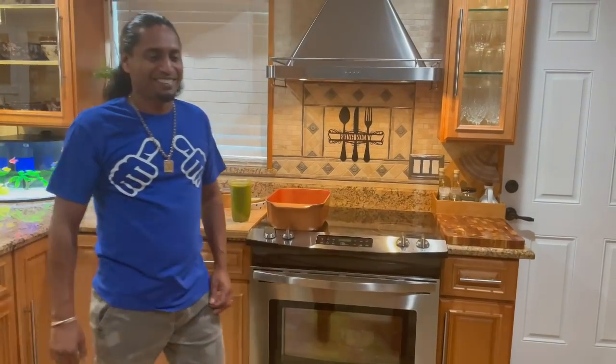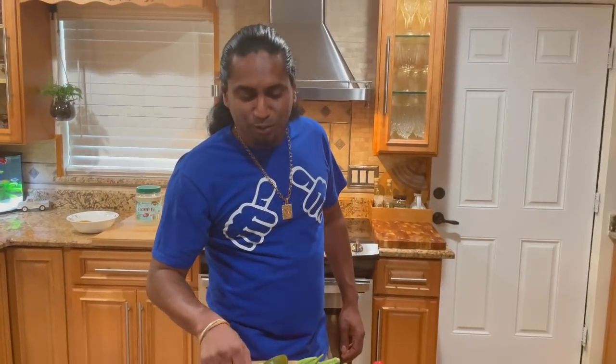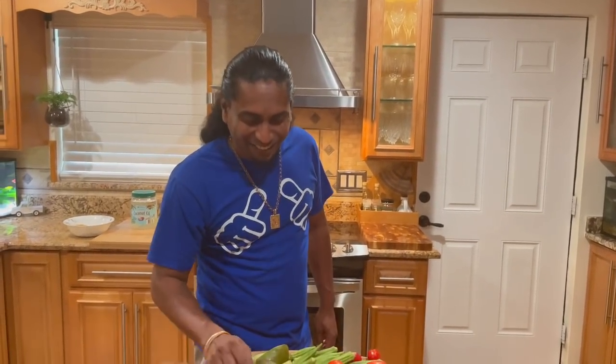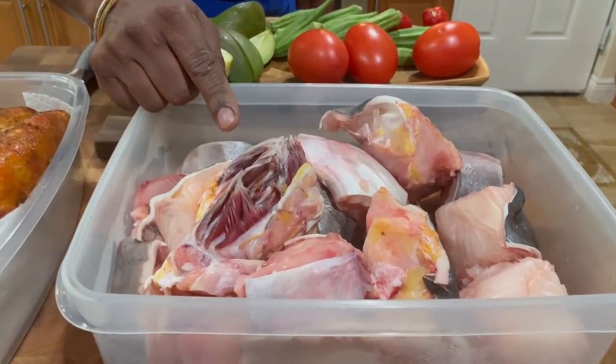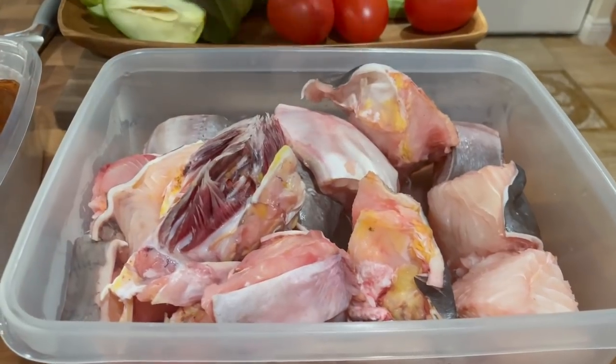So as you know, I don't eat gilbaka, so I have to cook a separate curry for myself. And look at those pieces — wifey loves that, that's the head part of the gilbaka. The gilbaka is good, that's a piece of head there too.